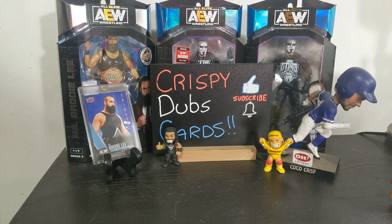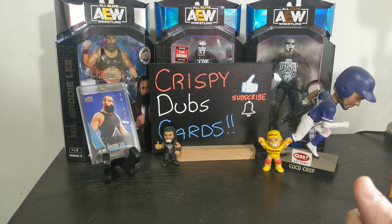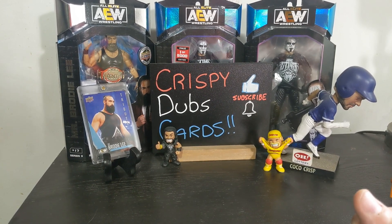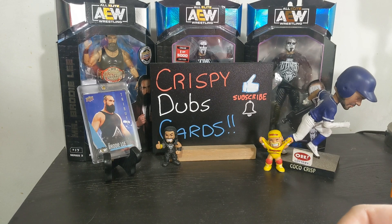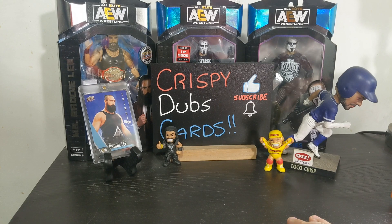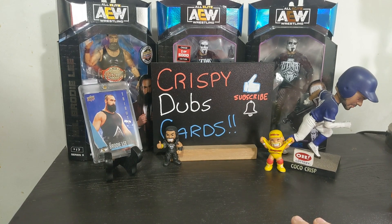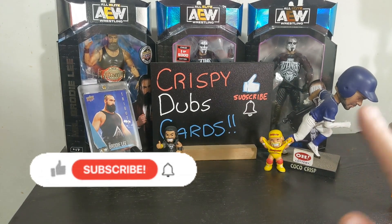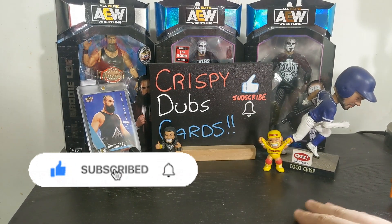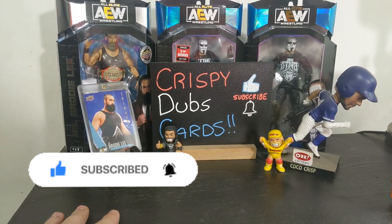Hey, what's up guys and welcome back to yet another Crispy Dubs Cards video. I am Rich, I am your host. I have Jeff in my ear today - you don't hear him but I do. Before I show off what we have today, make sure you guys are hitting that like button if you see anything you like, slapping that subscribe button, hitting the bell, doing all that fun stuff. Hit it with a big old Rock Bottom - that would really help me out.